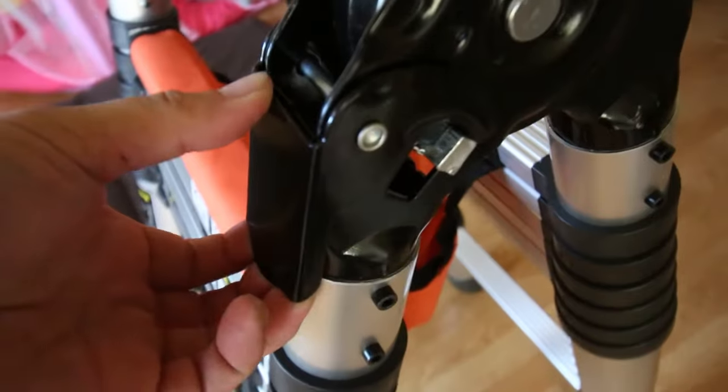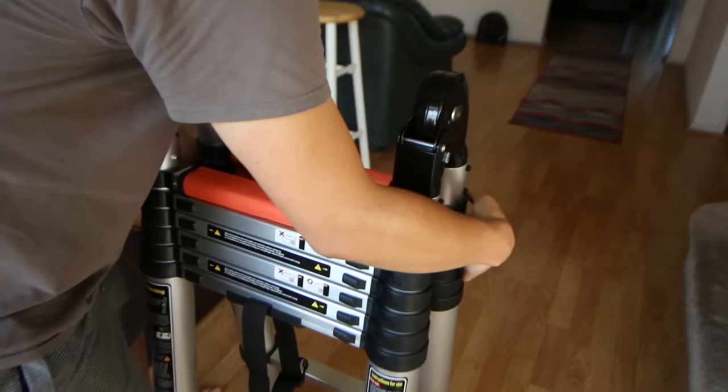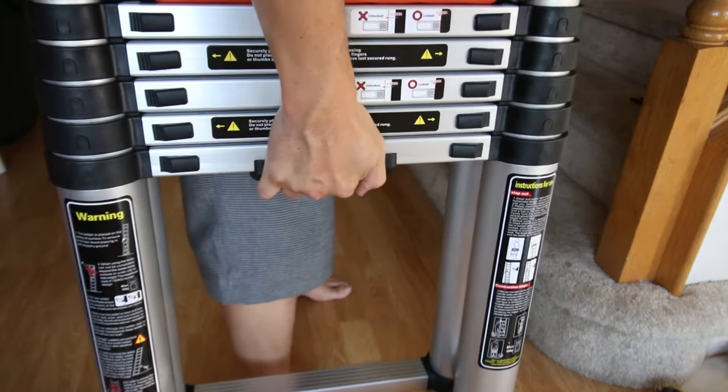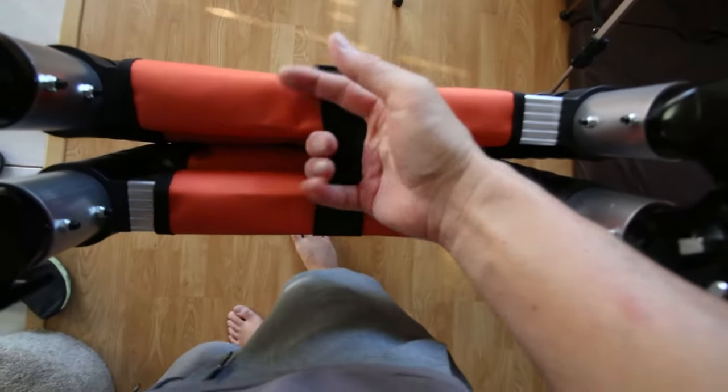To close the ladder, unlock it by releasing these two levers. Then put the straps on for safety, then grab the bottom of the ladder and carry it easily. You could also use the wheel to roll the ladder around.